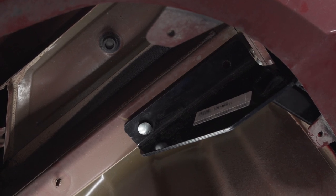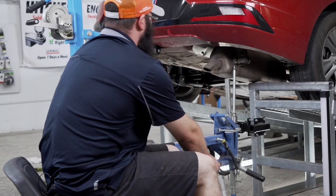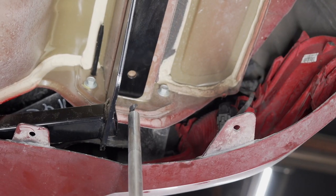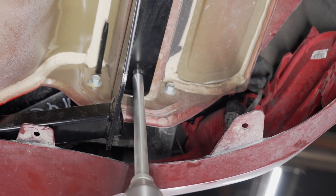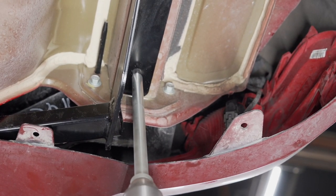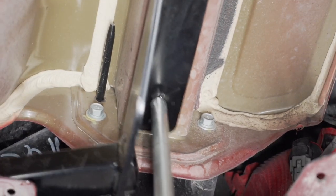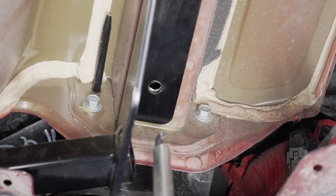And now we're going to drill our holes using a half-inch drill bit with our U-Haul inverted drill press. If you do not have an inverted drill press, you can use a standard drill. Now we'll repeat the same step on the passenger side.